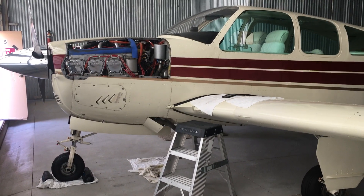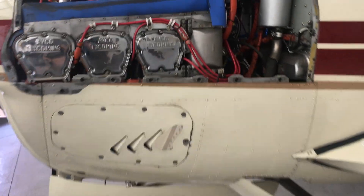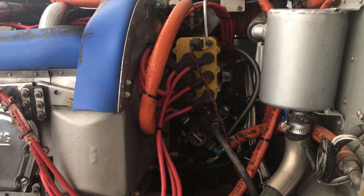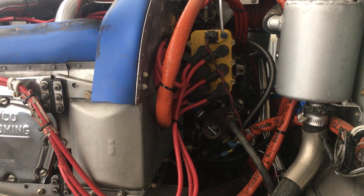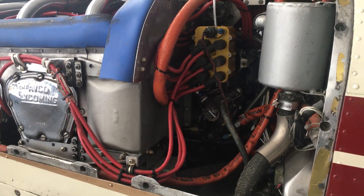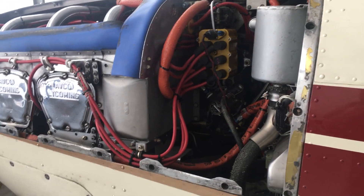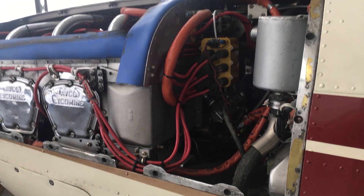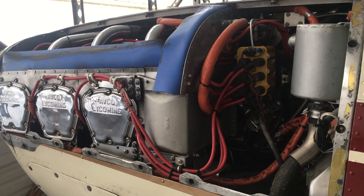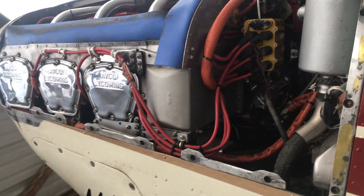This is my 1968 V35A Experimental Bonanza. It has a TIO-541 turbocharged 380 horsepower motor in it, with dual electronic ignition with E-Mag. These are 200 series 6X magnetos and I'm going to attempt to share how the magnetos are timed and how to verify the timing. Thank you to E-Mag for providing such a great product and great customer support.